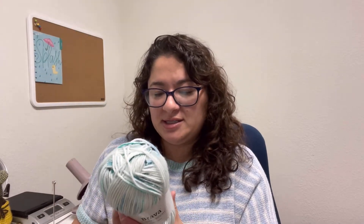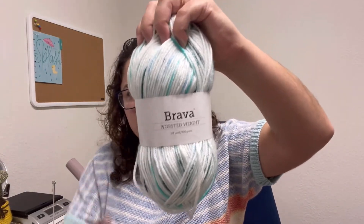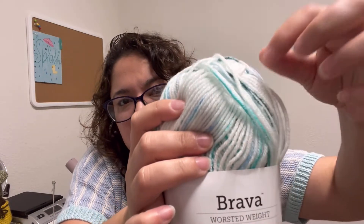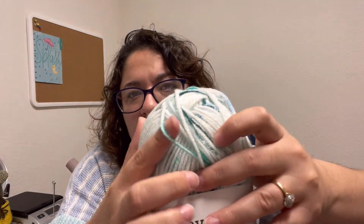This colorway is called Speckle, which has those cute teal and turquoise hints of colors, and overall it's like a very light turquoise.